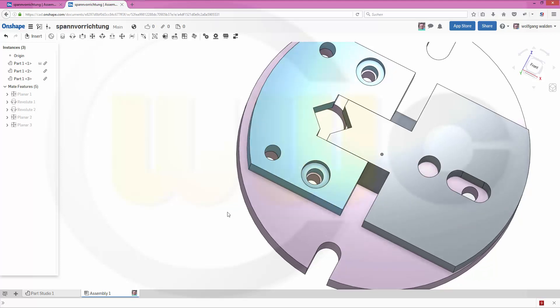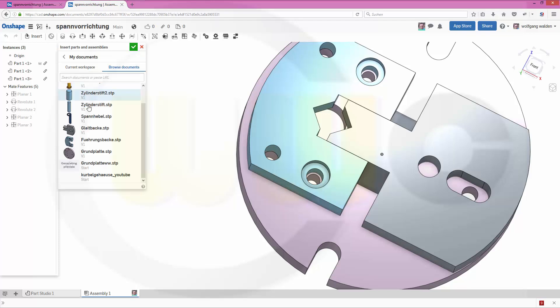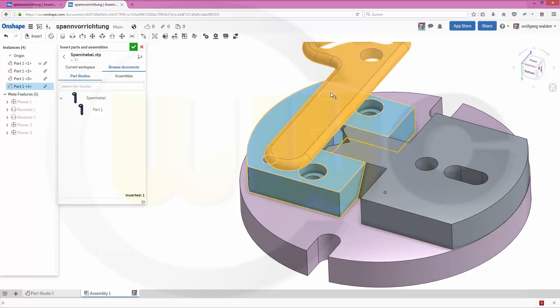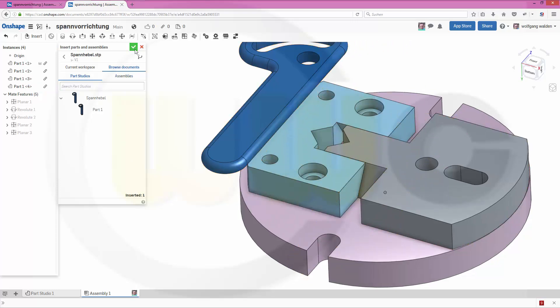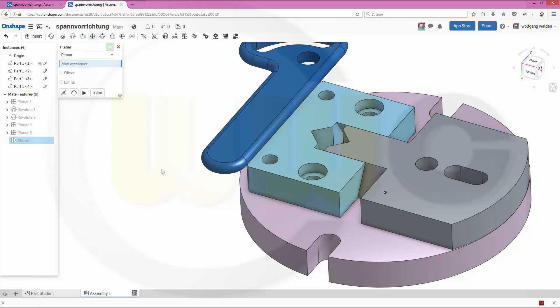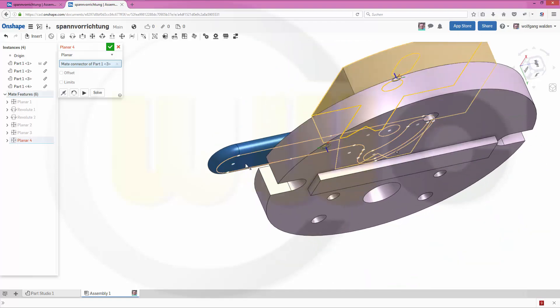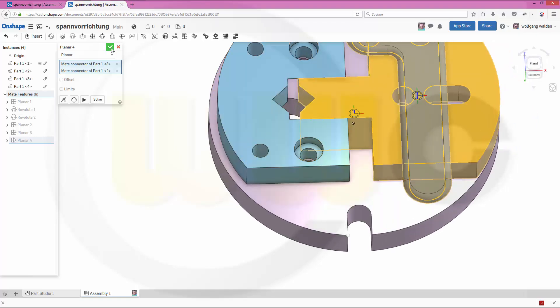Next part — I might go for the lever. This one. Just put it maybe right here. Confirm. Now a planar one from this face to that face. Confirm.